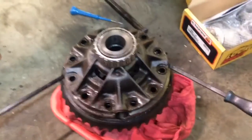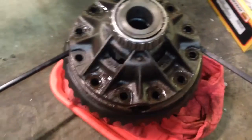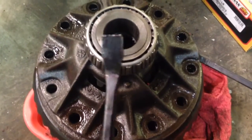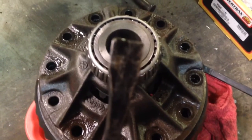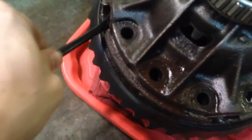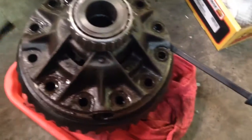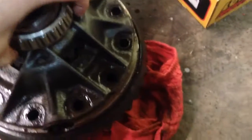I've pried the case apart. Take your two pry bars with a head that's about half an inch wide. There's little slots in here — just take two of them in there. Press down on both of them at the same time and she will come apart.